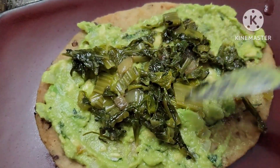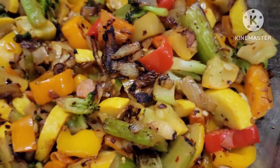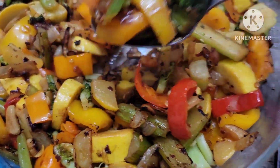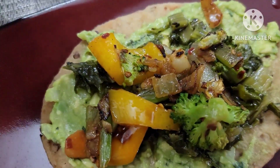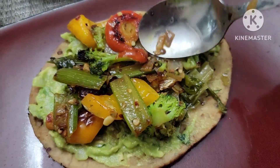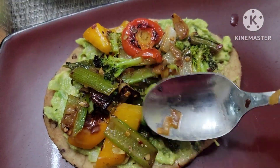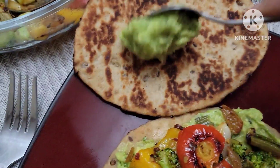Just mix it all together. I'll add this to a roti or any bread. I'll take some salt — this is the caramelized part. I'll take it, add it to the side, and then take a roll.